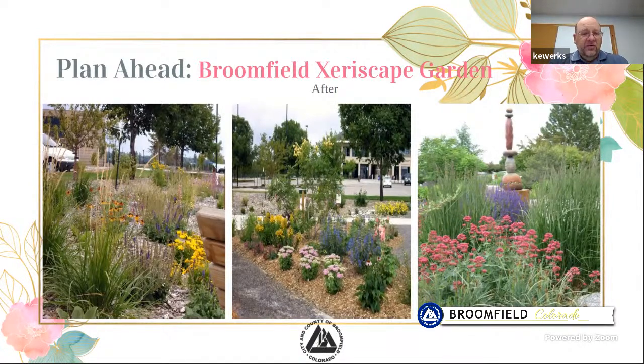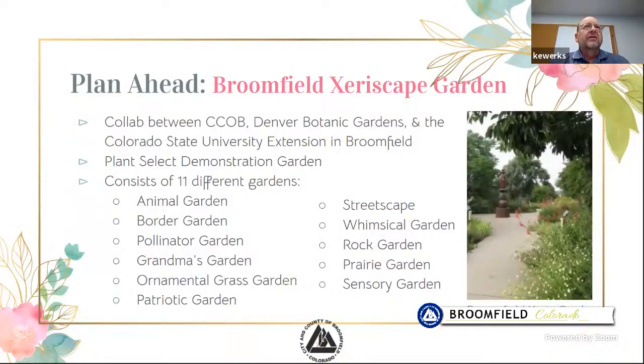Here's what our Zurich State Garden looks like now — it's been around for many years and is very mature. We have 11 different gardens designed with different types of plants for water needs, colors, and textures. All of them have cards or printouts of what's in that garden. It was a collaboration between the City and County of Broomfield, Denver Botanical Gardens, and our local CSU Extension Office.